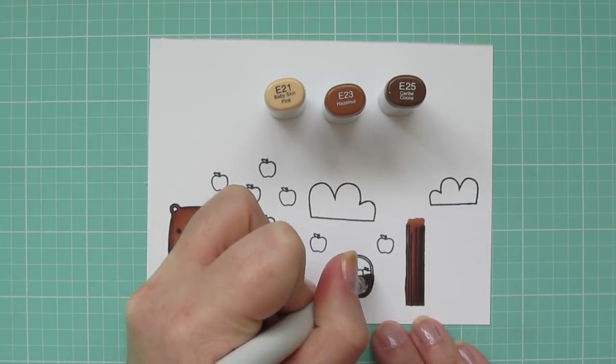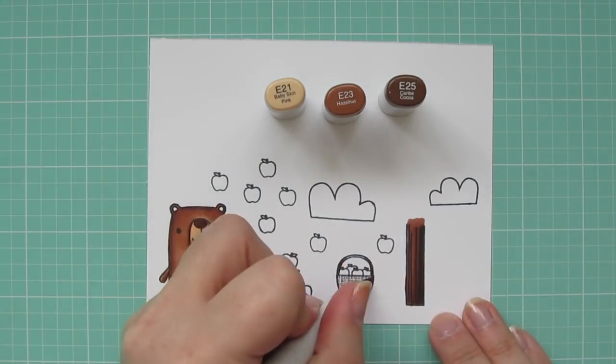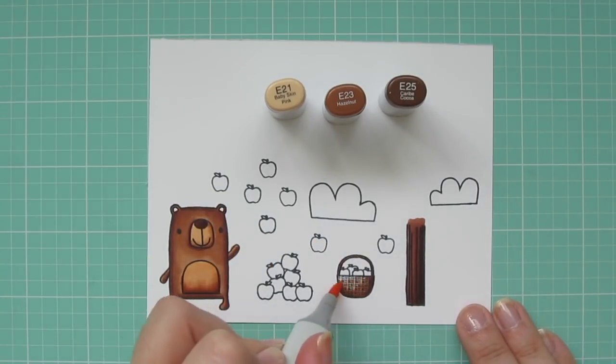I'm also going to use those same three shades to color in the apple basket. I like to use the same color families in different areas across the card when I can — I just think it makes it feel a little more cohesive.